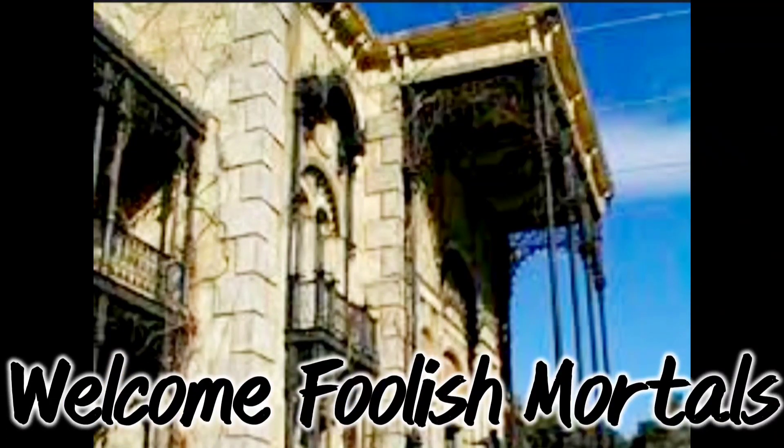Hello guys and welcome, foolish mortals, to the second episode of my haunted mansion series! Today we will be making the beautiful haunted mansion. I got inspired from the one in Paris called the Phantom Manor, as well as...